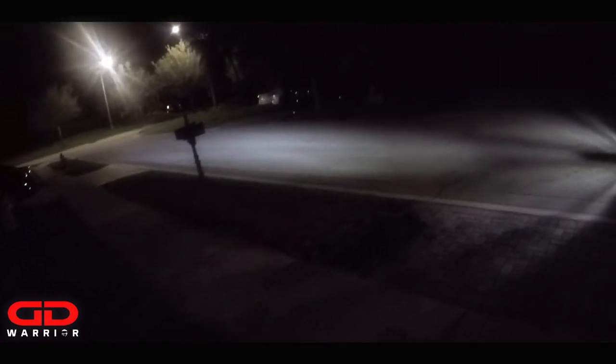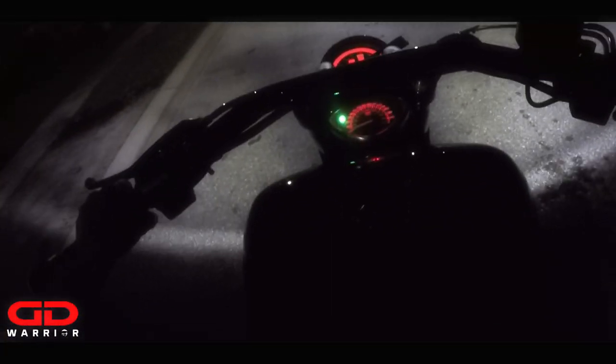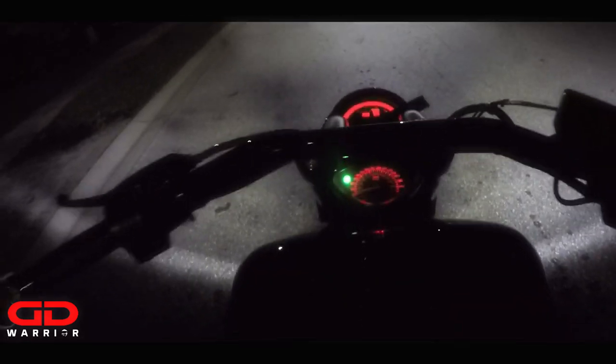What's going on guys, it's your boy GD Warrior, today finally with the Cyclops Adventure Sports 10.0 Ultra H4 LED headlight bulb. You can see I'm standing right in front of my bike — look how bright that light actually is. We've got 10,000 lumens divided by four emitters, which makes it 2,500 lumens per emitter.